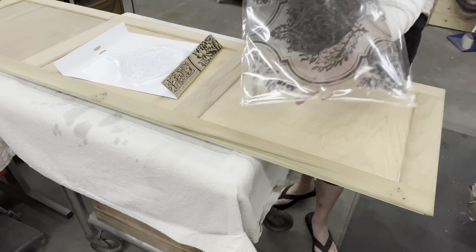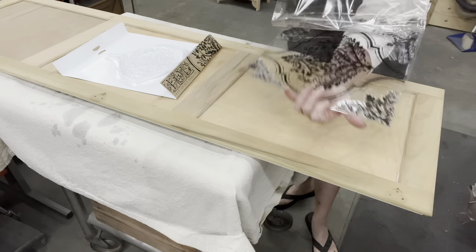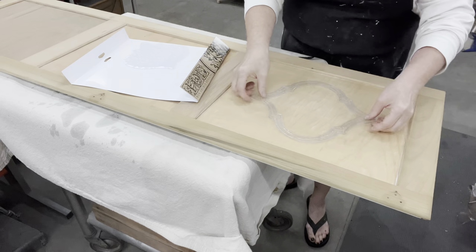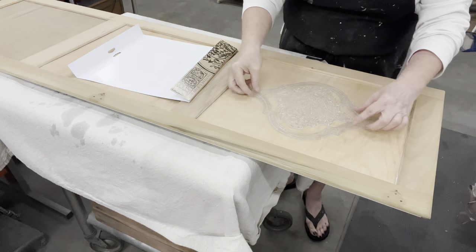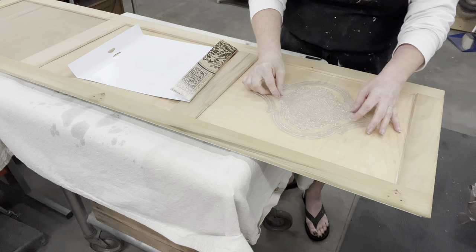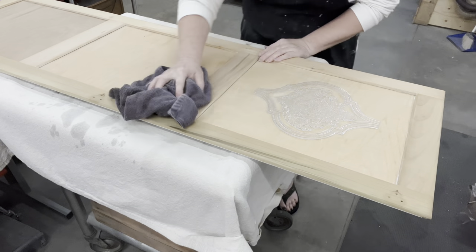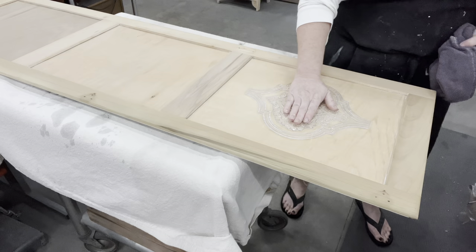So I have the new release Bella stamps from IOD — I thought this was perfect. All I need to do is center it; there's a pointy part and a circle part. I thought it would be fun to maybe take it all the way down in all three drawers, but just keep it light and airy.